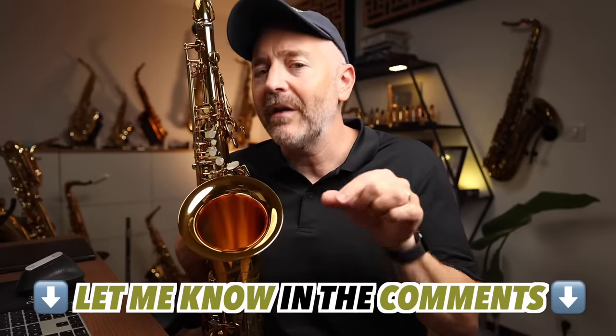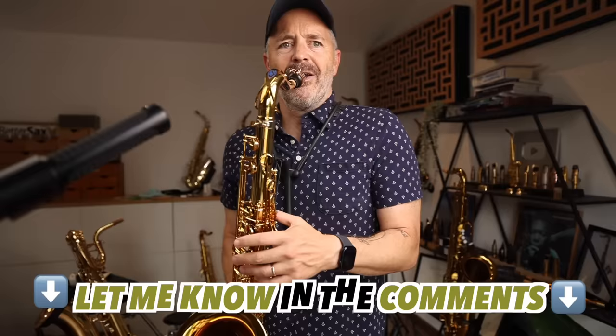I've been playing the Supreme on all my gigs for the last few months and using the case it came with, which, while it's not perfect, may be my favorite case ever. More on that later. Before we get into the differences, let me play both the Supreme and Signature tenors for you. Listen carefully and let me know in the comments if they sound different and how.